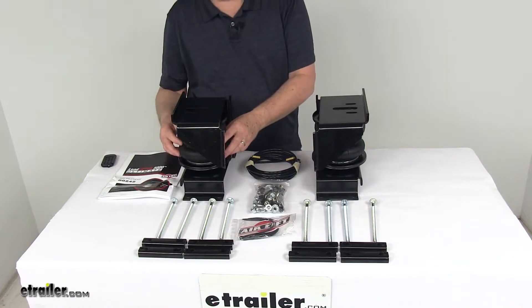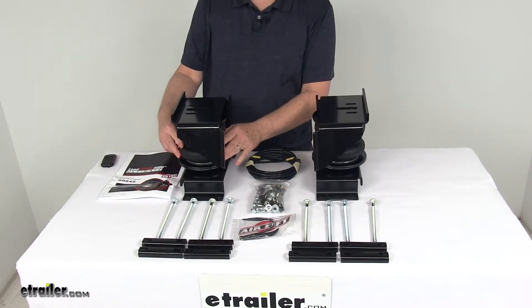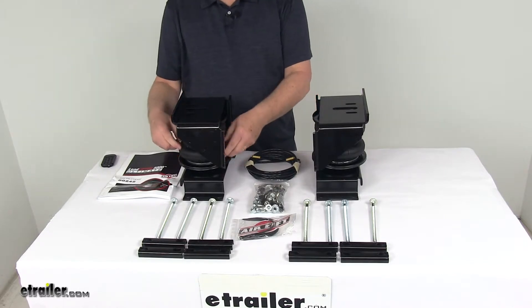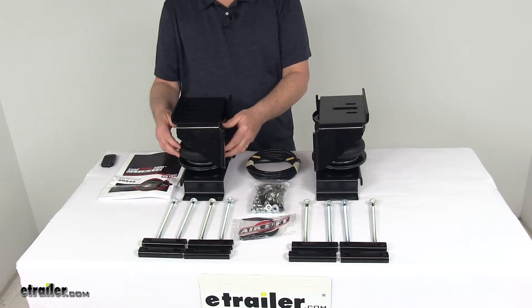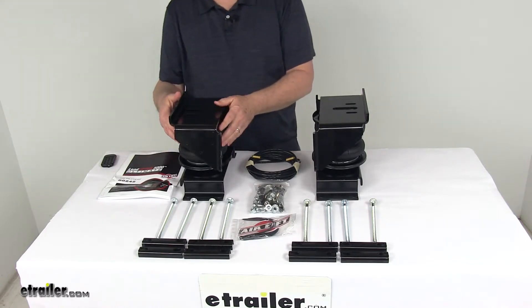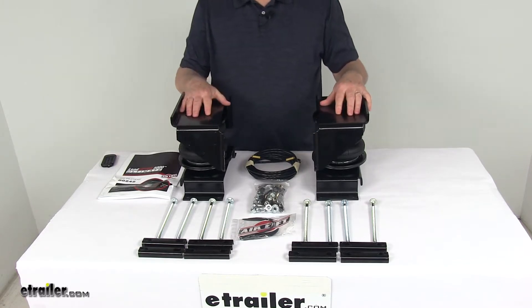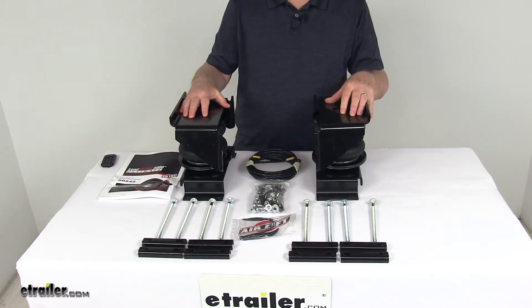Now on the inside of this air spring there is a jounce spring which will help improve ride comfort, reduce sway, and help with cornering. They engage at lower air pressure to better absorb road shock, minimize bottoming out, and they'll provide support progressively — meaning the more you load the springs, the stiffer they become. It'll also let you temporarily carry a load with zero air pressure in your springs.